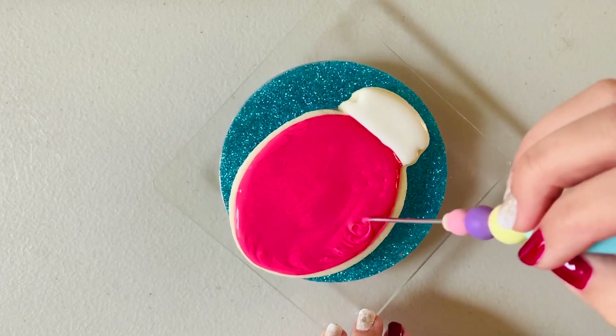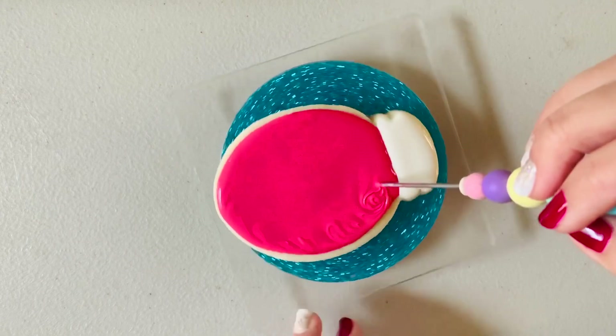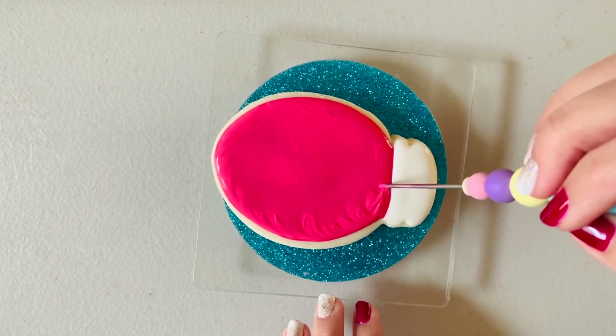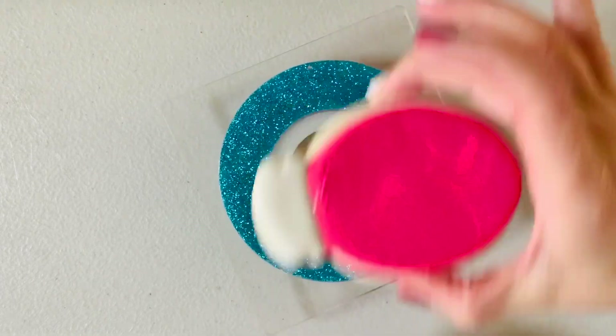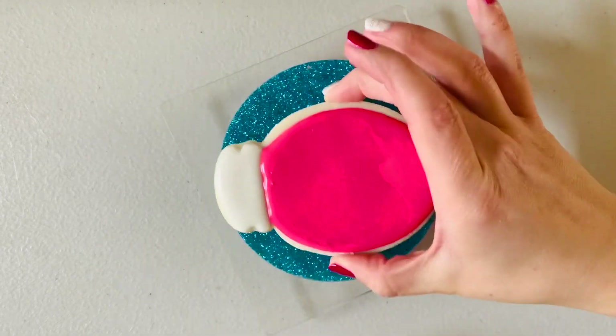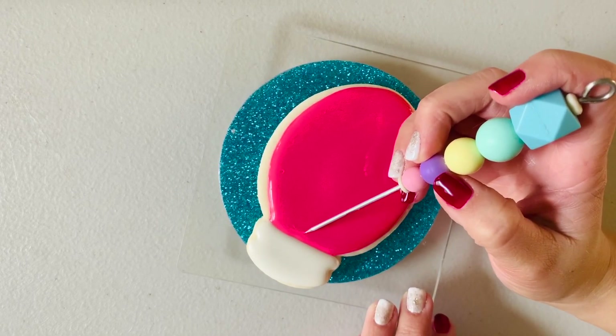While you're spreading your flood consistency icing with your scribe, you're just using that circular motion and working on the top of it — you are not scraping the cookie underneath. At the end, if you give it a good shake, anything that was left over or any imperfections will settle right into place.